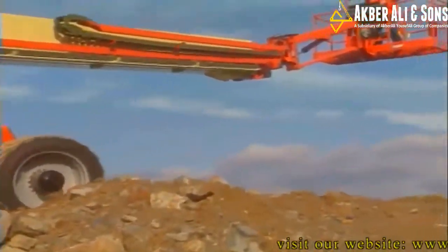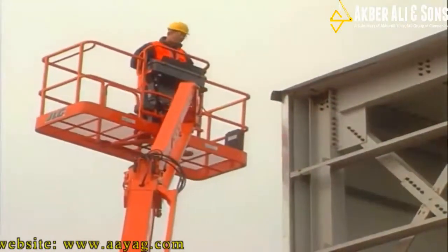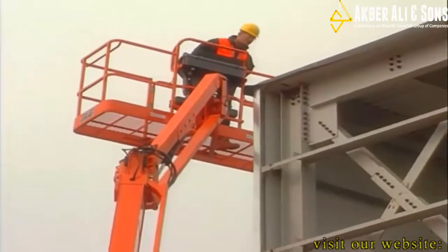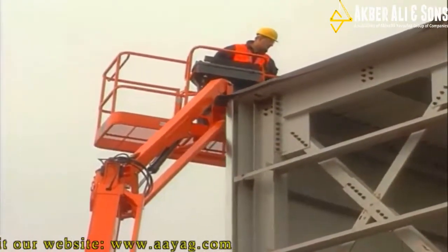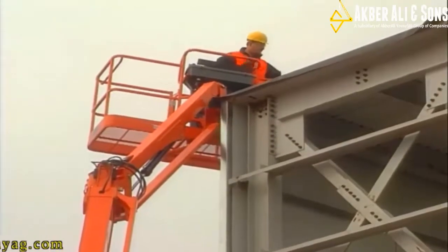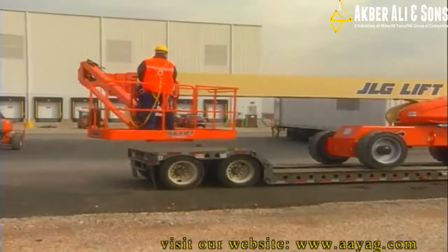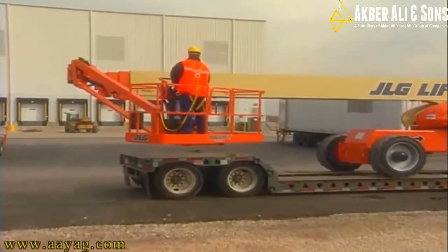Let's take a look at the basket. For those of you who aren't familiar with JLG's Jib Plus — having an 8-foot jib that can pivot above and below horizontal, and then pivot side to side, is a real time saver. And now the Ultra Boom Jib Plus allows the operator to complete a powered stowage for transport. Outstanding.